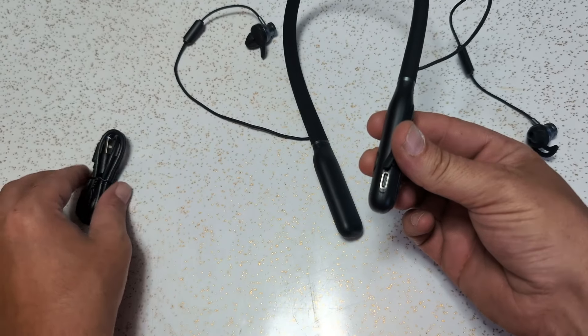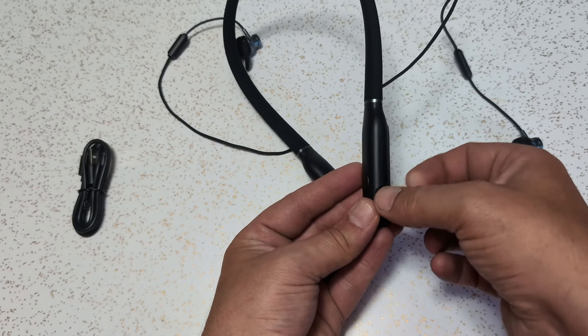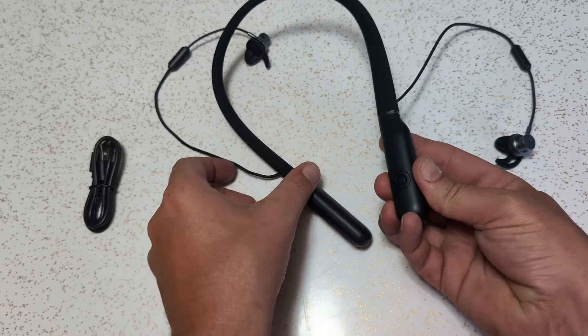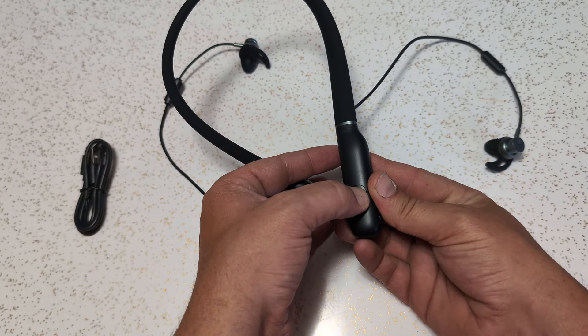And if you have them turned up, it's going to yell into your ears, which is great if you're really, really hard of hearing — you're going to know that the battery is low. But if you have some hearing and you're using these to amplify sounds, it's really loud. So just make sure you don't let the battery get low.